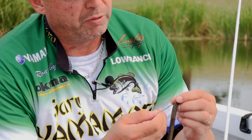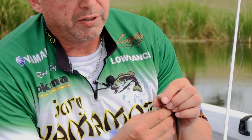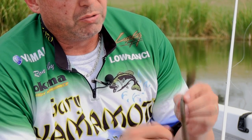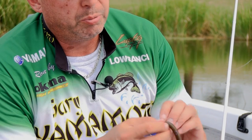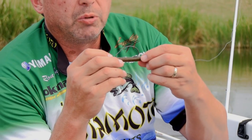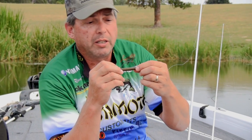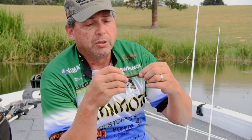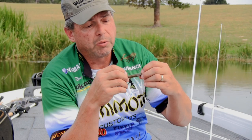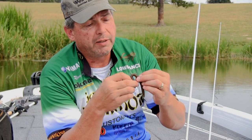You're going to push the Senko right up and over the top of the eye so that the line comes right out of the center of that bait. Now push it down over to the keeper, onto the bend portion. With this 5-0 EWG, we're getting right to the back of the egg sac. This is probably the biggest hook you'd ever want to use on a 5-inch Senko. I usually set the bait there just to see where I want to go through it — we're going to go right to the back of the egg sac.